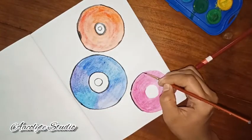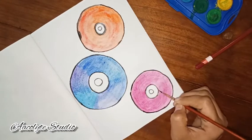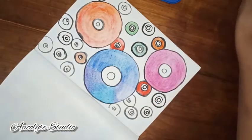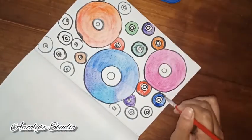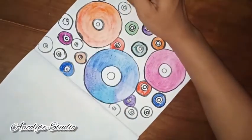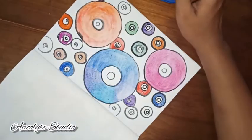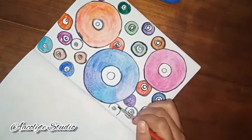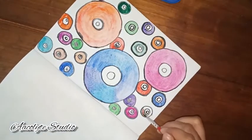I started doing some outlines but I messed up because I was in too much of a hurry and started outlining in black too early. Then I did some smaller CDs just to fill in the page and not make it all plain, coloring them up with different colors and outlining them with black paint.